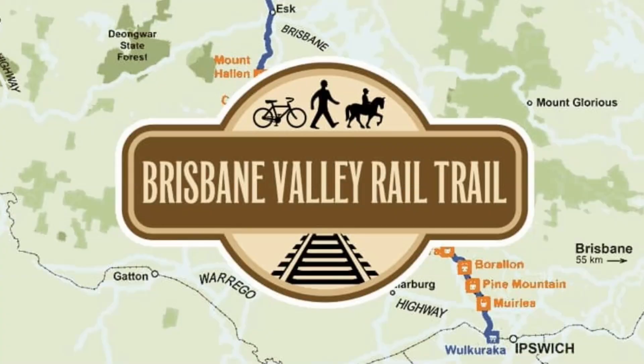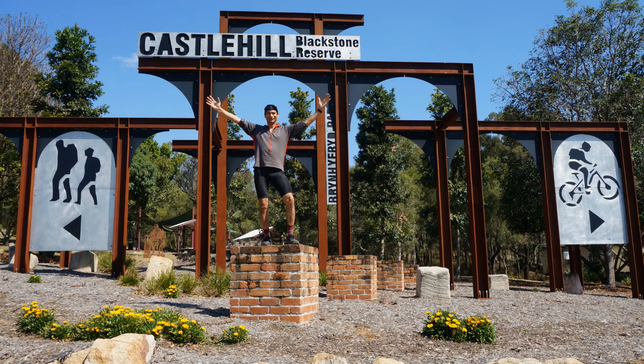Welcome to Castle Hill Blackstone Reserve in Ipswich, New South Wales. I'm doing the Brisbane Valley Rail Trail tomorrow, so this is a great way of getting a bit of a warm-up the day before, making sure everything's working properly on the bike. Let's check out the trails.